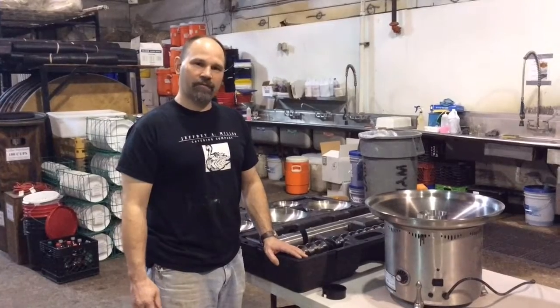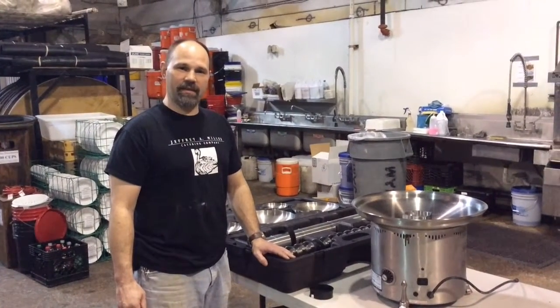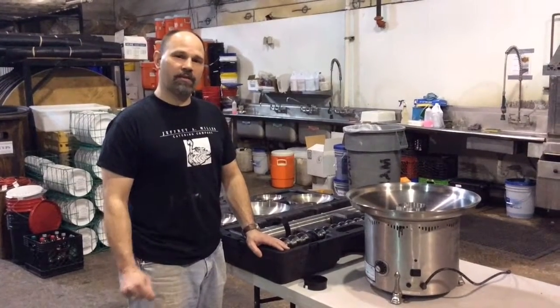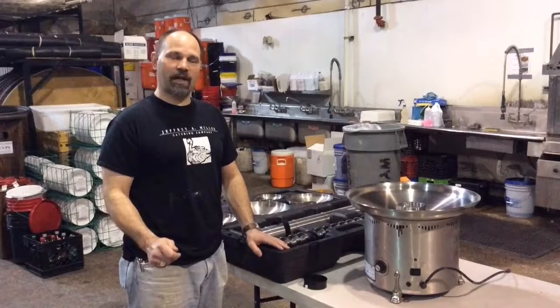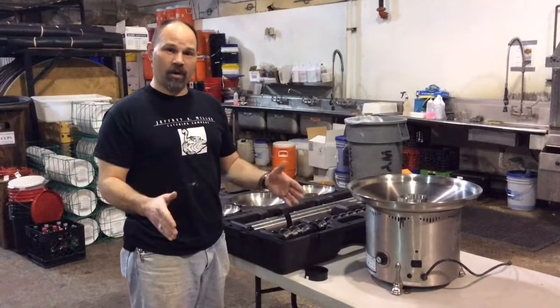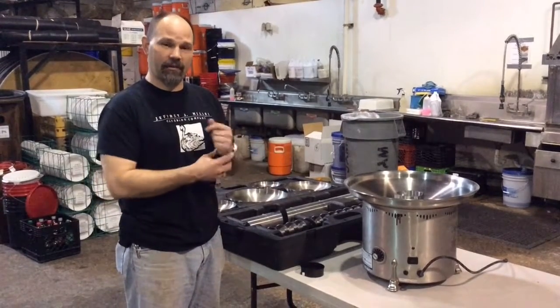The larger version is chocolate fountain one, which is written in silver marker on both the base and the upper section boxes. If you get to a party, the first thing you should do if you have a chocolate fountain is look at the boxes. If you have chocolate fountain base one and chocolate fountain top two, you don't have a matching set and they won't work together.